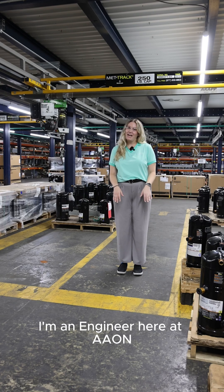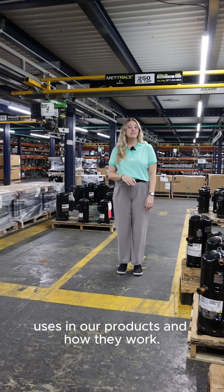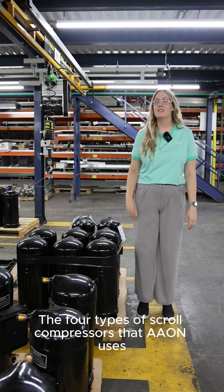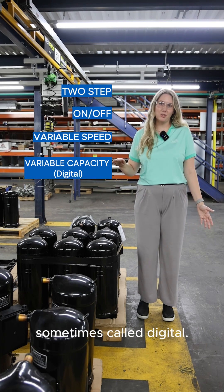Hi, I'm Stacy. I'm an intern here at Aon, and today we're going to be talking about the four different types of compressors that Aon uses in our products and how they work. The four types of scroll compressors that Aon uses are two-step, on-off, variable speed, and variable capacity, sometimes called digital.